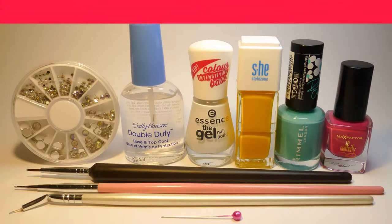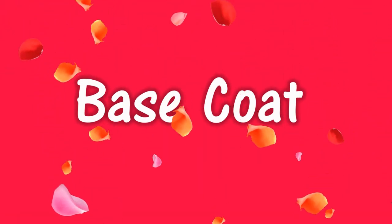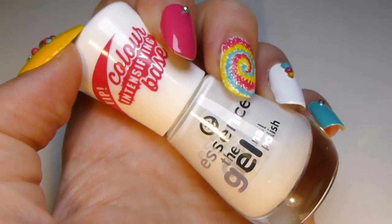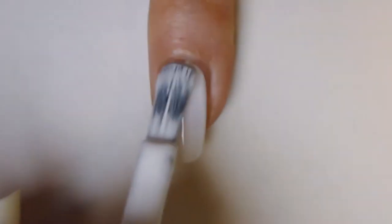So let's get this Batik nail art design started. Apply base coat on all your nails. Take white nail polish — I am using color intensifying base from Essence. Apply base coat on all your nails and let your nails dry.